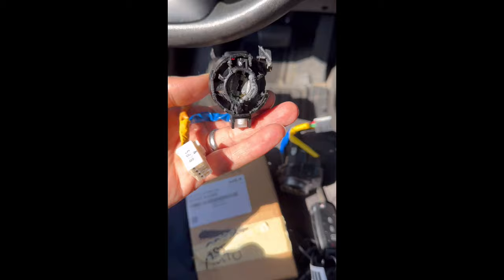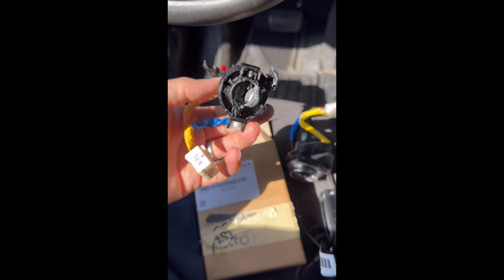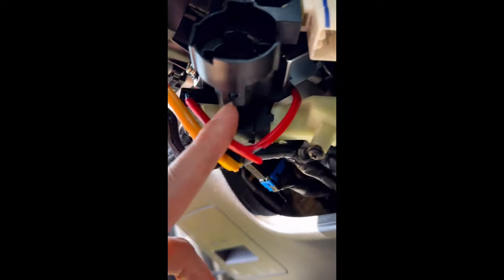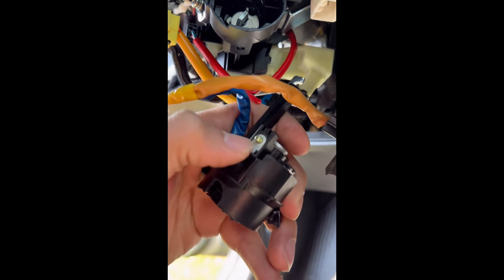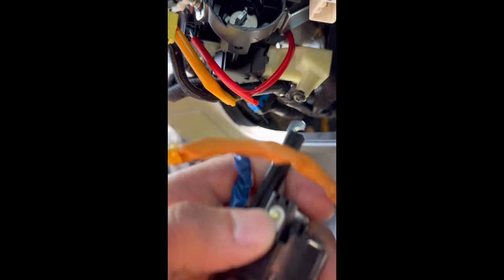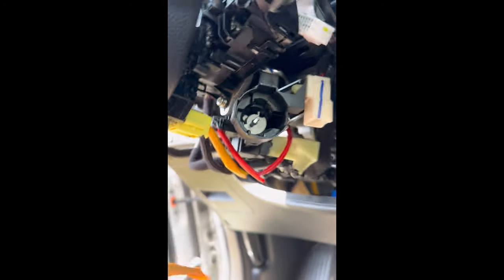The way you remove your old ignition, if it's still somewhat functional, is to put it in accessory mode — turn it to the second click. Right here there's a hole and you put a pick or a screwdriver in and you're pushing on this button. Once you push it down, it just slides out as one whole piece.